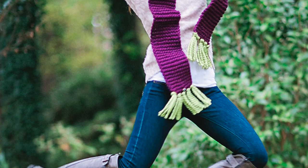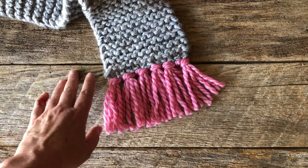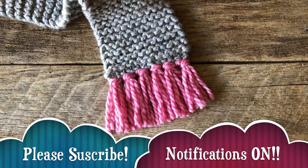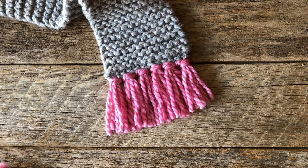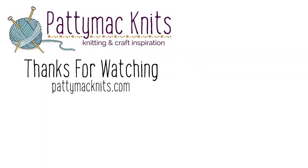So that's our video for today — that's how you put fringe on your scarf and it works with any stitch pattern, not just garter. I hope you enjoyed it. Before you go, make sure that you like the video, leave me a comment about your experience with tassels, and make sure that you subscribe to the channel and sign up to receive all of the notifications. I'll see you next time. Bye!